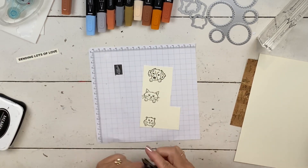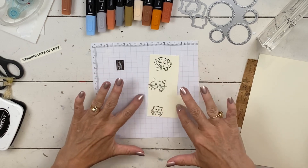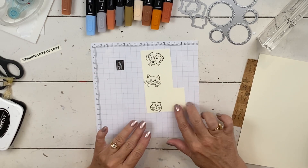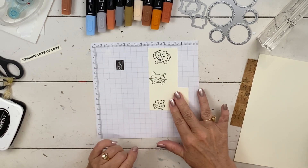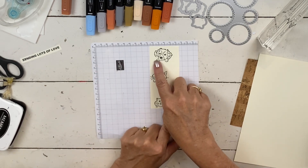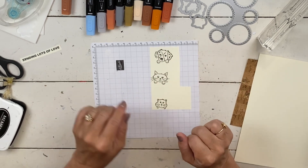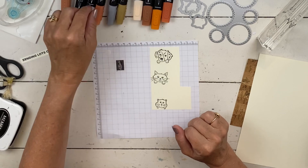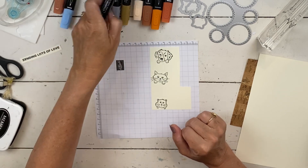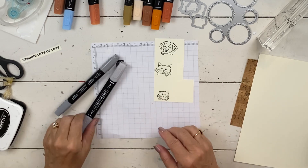I'm going to color them before I cut them out because it's easier to hold onto a big piece of paper. However, if you have issues with your dies jumping and you sometimes miss, I would recommend cutting them out first and then coloring — that way you're not wasting time coloring and then having to color it again. But it's so much easier for me to hold onto a large piece.